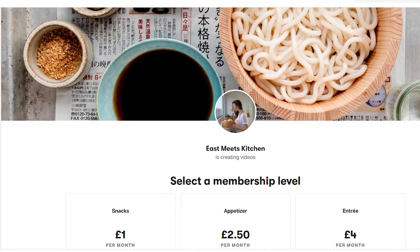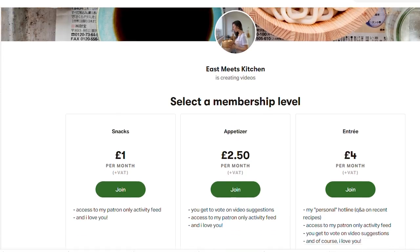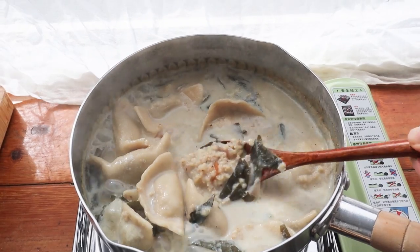Just a reminder for anybody interested in supporting the channel, we do have a Patreon and it's actually a huge help, so anybody that is interested feel free to head over there.